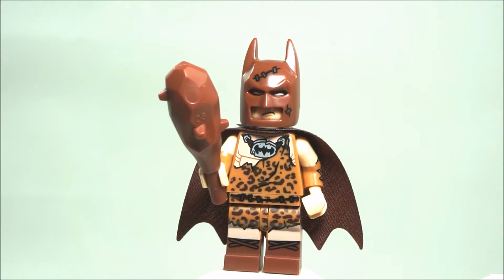Welcome back to Brick Hunter channel. My name is Hunter and in this video we'll be taking a look at the Clan of Cave Batman, and I'll be giving you an explanation on this particular minifigure.